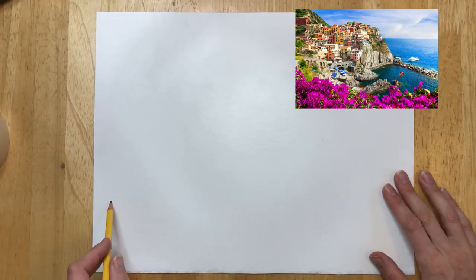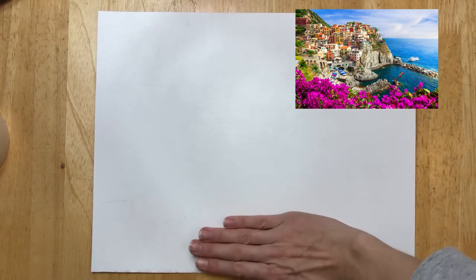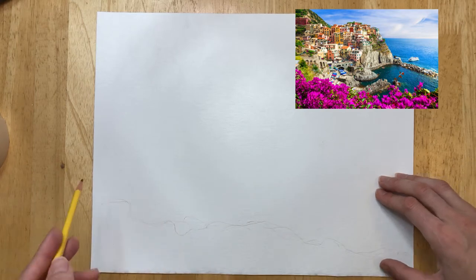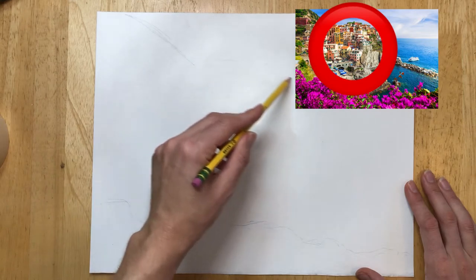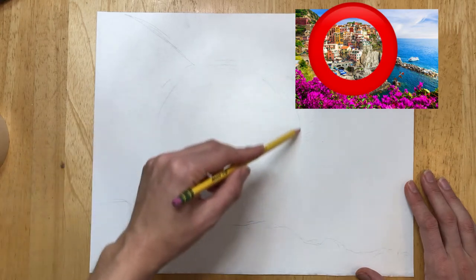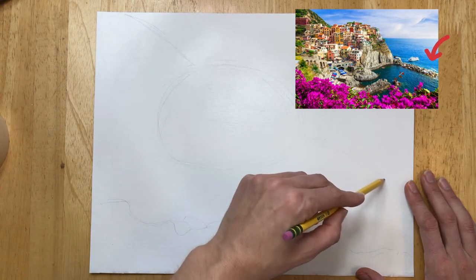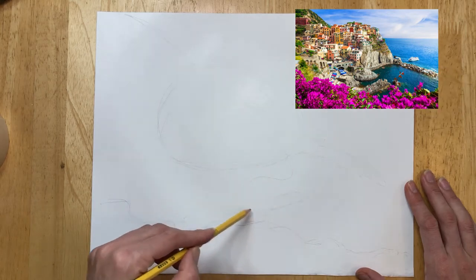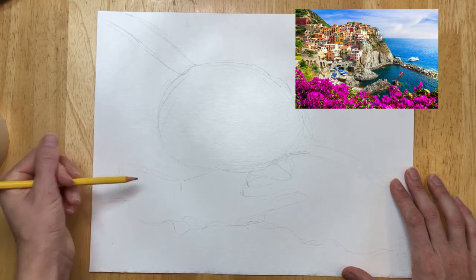Start by laying out the largest shapes in your image. Those flowers going across the bottom — I'm doing a little sketch of that. An easy way to do this is to make a squiggly line across the bottom of your page. Now I'm going to add a line for the mountain I see in the background. I'm going to draw a large circle near the center of my paper to represent the main area of the village. Now I'm going to draw the jetty and the lines that represent the water's edge.